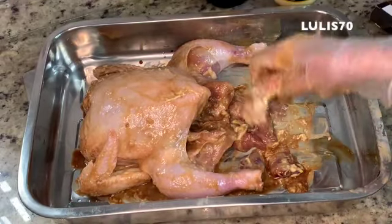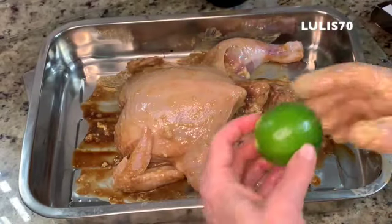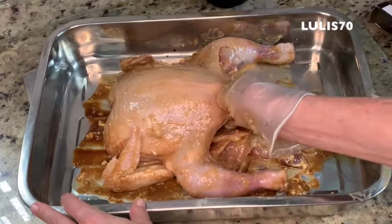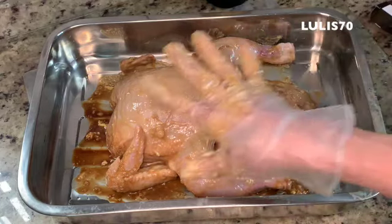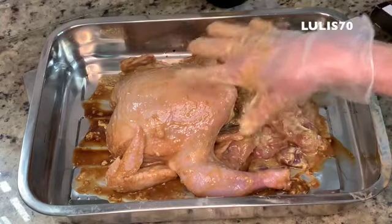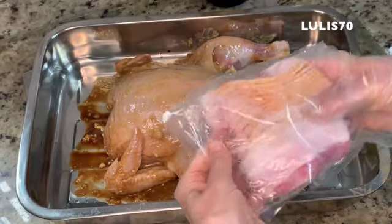My mother likes the pescocinho. She loves it. The lemon is here and we put it in without opening — and done. Now I'm going to add the bacon — I forgot the bacon. If you want, you can wrap it in aluminum foil and put it in the oven, but since I have the bacon I'm going to add a little here. It will be more delicious.